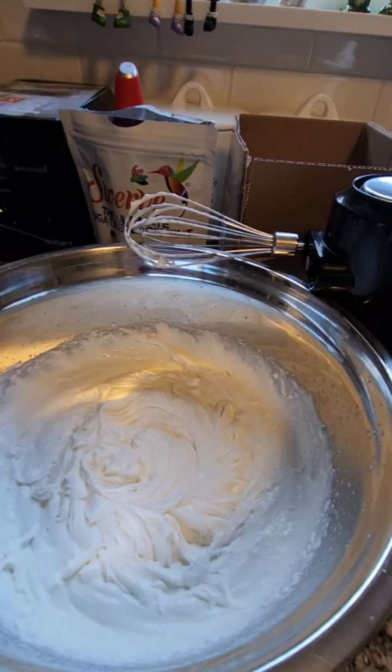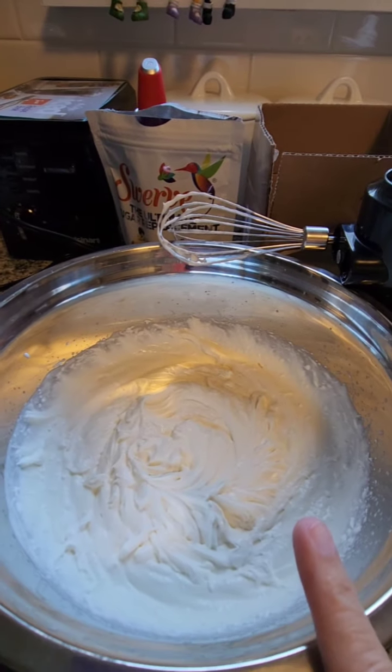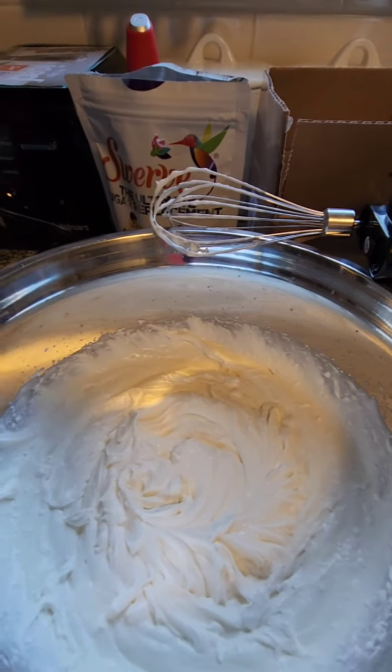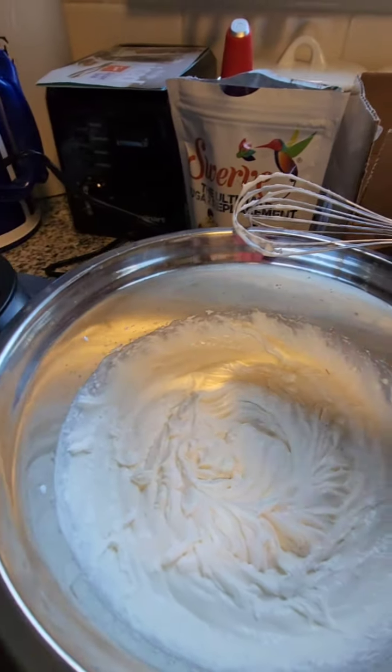Just make sure it's powdered sugar — you can use any brand you like. Now I'm getting ready to add my pack of sugar-free white chocolate instant pudding mix. I added about a quarter to a half teaspoon of vanilla, at your preference — mine was about a quarter teaspoon. You just want the cream to have soft peaks like this.